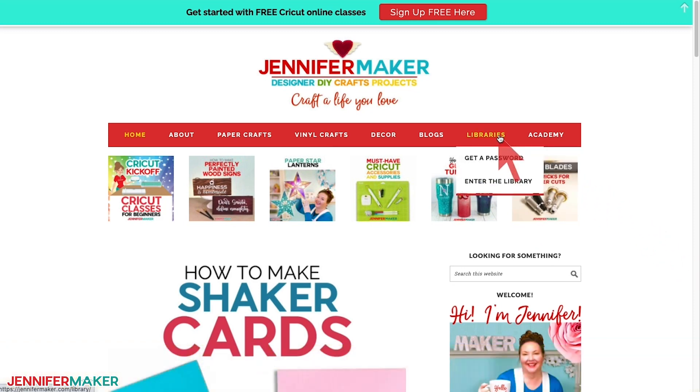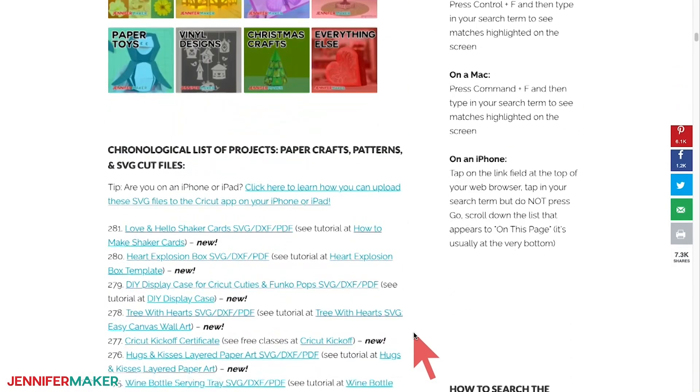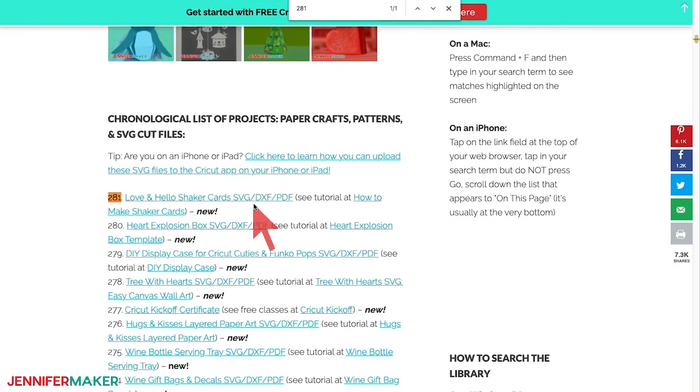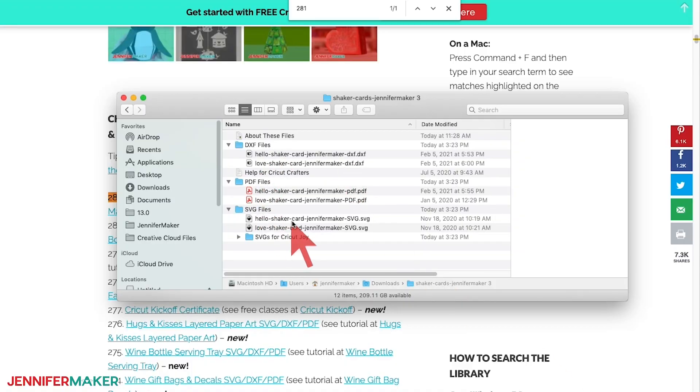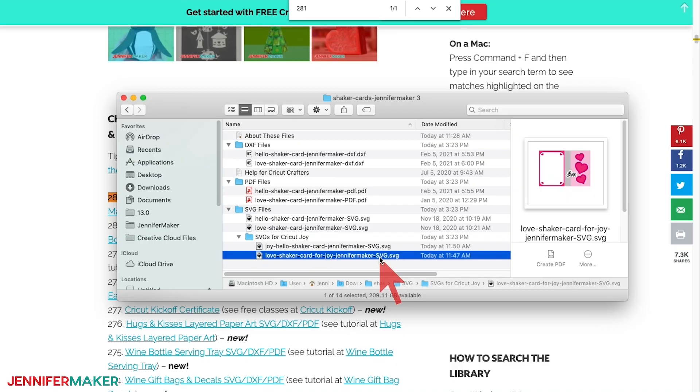Just go to the red bar at the top and look for libraries, then either click 'get a password' if you don't yet have one, or click 'enter the library.' You can find the pattern by searching the page for design 281, and then click it to download an SVG cut file for cutting with a Cricut or another cutting machine, or to download a printable PDF.